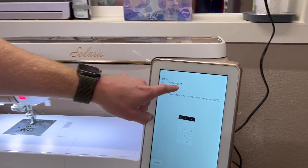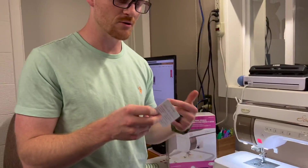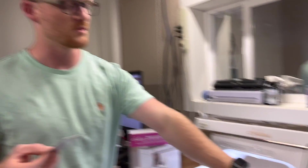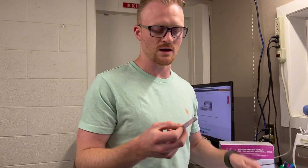You'll enter your machine number and the scratched lottery ticket code from the back of the card on the website. Once you do that, it will give you the certification key number, and then we'll enter that on the machine. Bear with me and I'll show you how to get that certification key next.